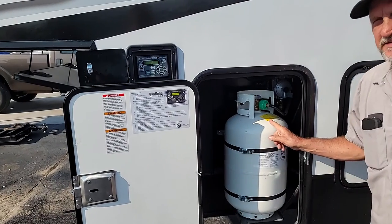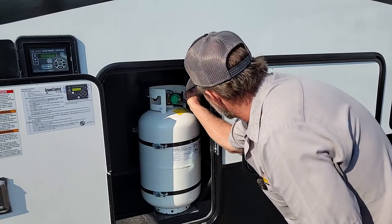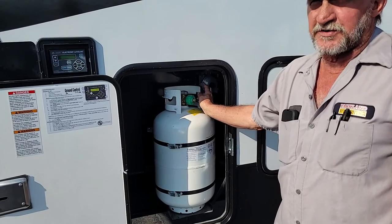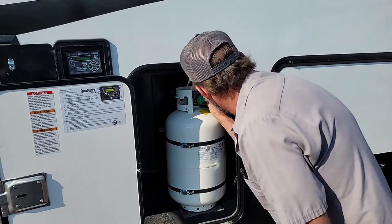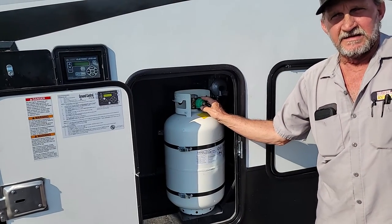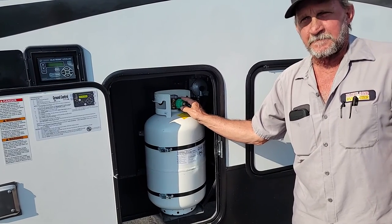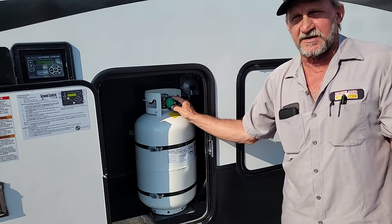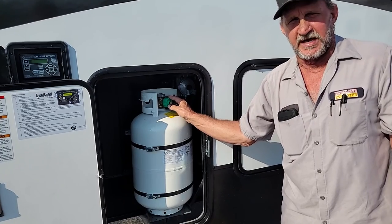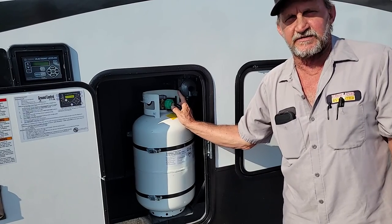You do have two 30-pound propane cylinders that are full, except for what we used to service the trailer. It does have the regulator in the upper right-hand corner on the inside. The switch up on top indicates which bottle it's working off of. Right now we're working off the bottle on the opposite side. If you have both cylinders open, it will automatically pick up from this one over here as soon as the other one runs out, so you don't lose your gas service in the middle of the night. Then all you have to do is flip the lever up on top over to this side, take the other bottle off, and have it refilled.